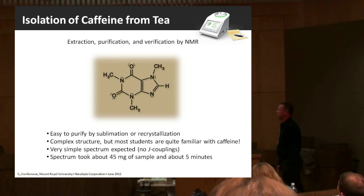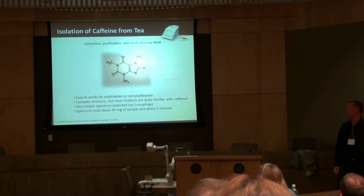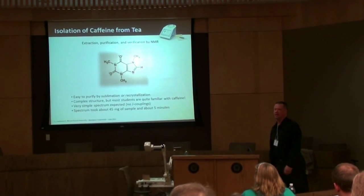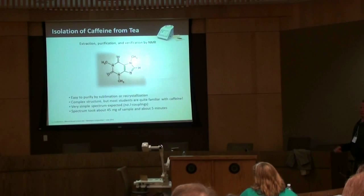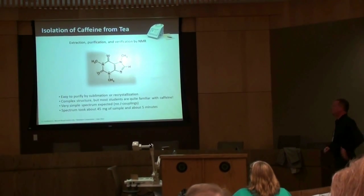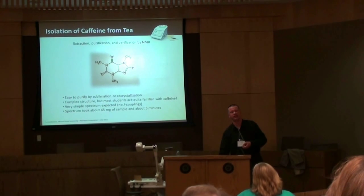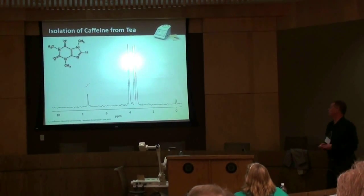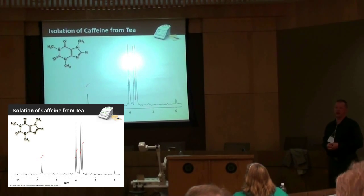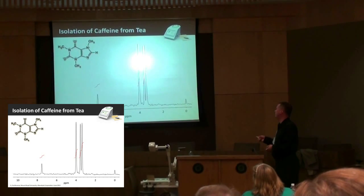Isolation of caffeine — that's something some of my colleagues did when I was teaching at the Claremont Colleges in California. It's a relatively straightforward experiment you can do early in the term. Caffeine is relatively straightforward to purify — you can extract it from strong tea with chloroform or dichloromethane and either recrystallize it or sublime it. It's a complex structure, but most students are very familiar with caffeine. It's got a very simple spectrum — no J-couplings in the molecule, no 3-bond J-couplings, so you expect four singlets. The spectrum took about 45 milligrams of caffeine and about five minutes. There are four chemically inequivalent protons giving four singlets in a one-to-three-to-three-to-three ratio, as verified by the integrals.